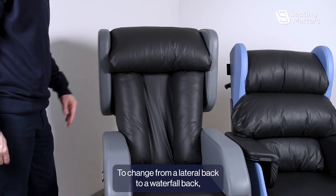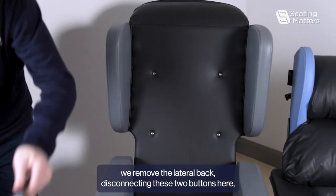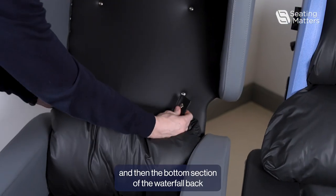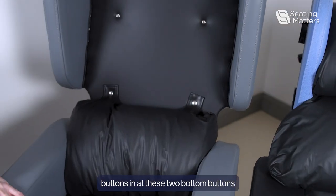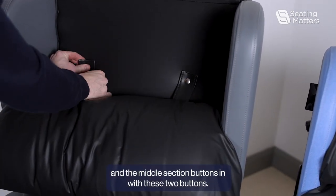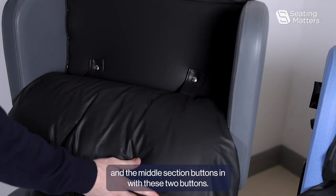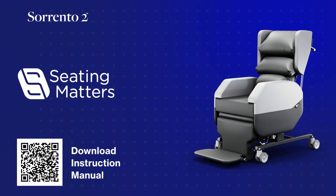To change from a lateral back to a waterfall back, we remove the lateral back by disconnecting these two buttons here. Then the bottom section of the waterfall back buttons in at these two bottom buttons, and the middle section buttons in with these two buttons. We'll see you next time.